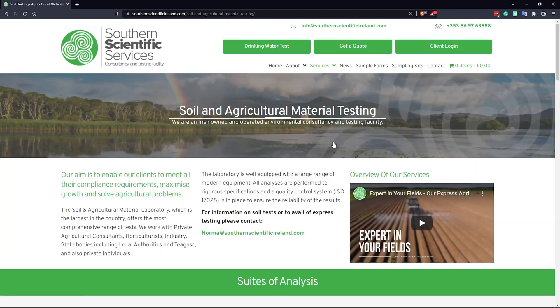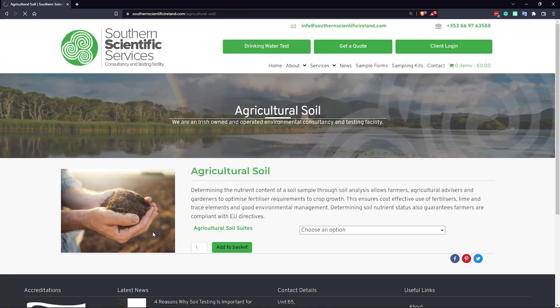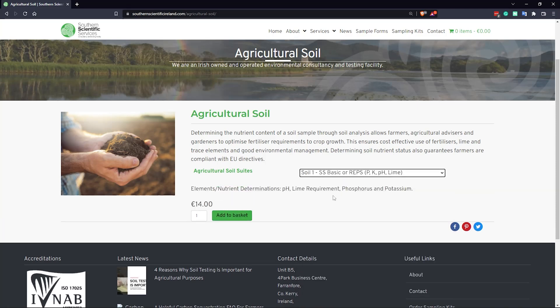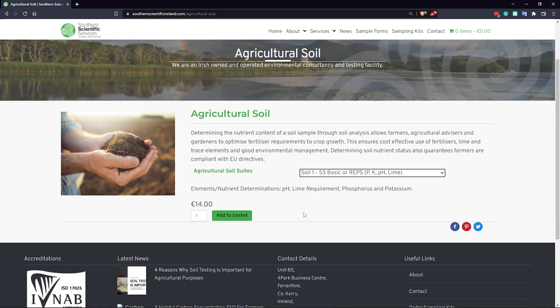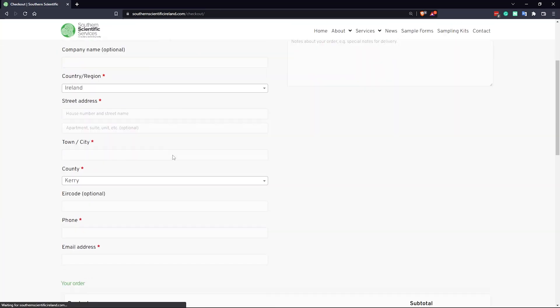Under Services, click Soil and Agricultural Materials Testing. Click on Agricultural Soil and choose your needed suite. At Sutherland Scientific, we group our soil tests into suites based on combinations of tests that customers are likely to order together. Suite 1 is a basic soil suite — pH, Np, P and K — whereas Suite 8 is a more advanced suite including pH, Np, P and K, magnesium and organic matter, suitable for both grassland and tillage. Make sure to read the test description before adding to basket and completing your payment.